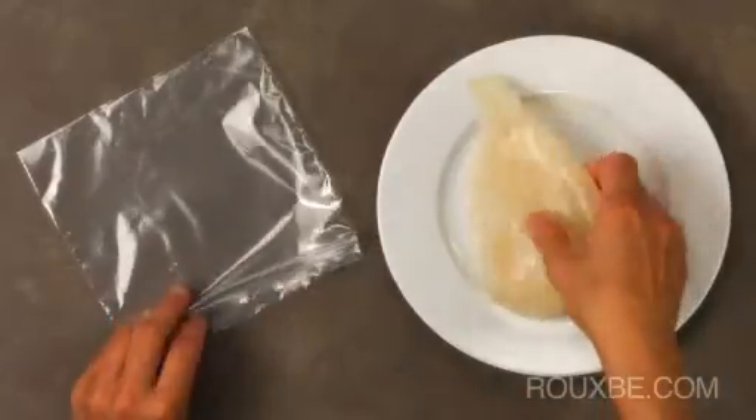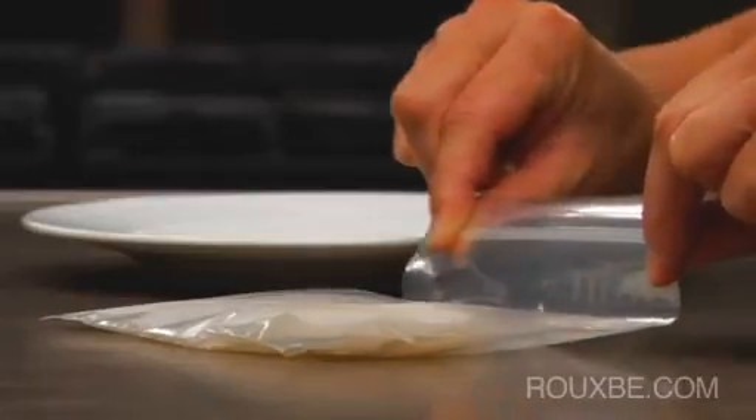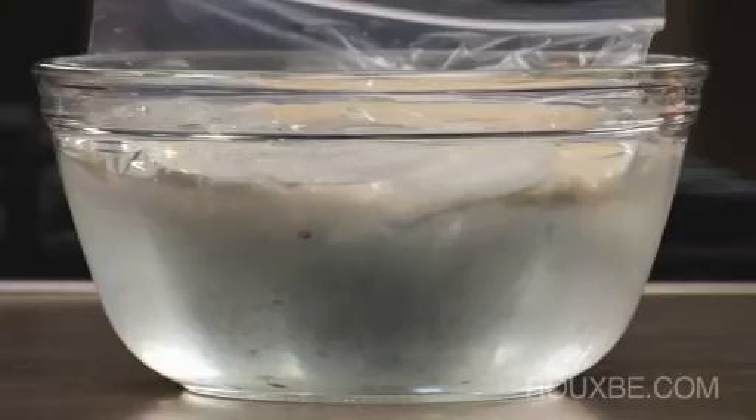To thaw fish more quickly, place it into a tightly sealed plastic bag. Then place this into an ice bath and transfer to the refrigerator. Change the water as necessary to keep it as cold as possible.